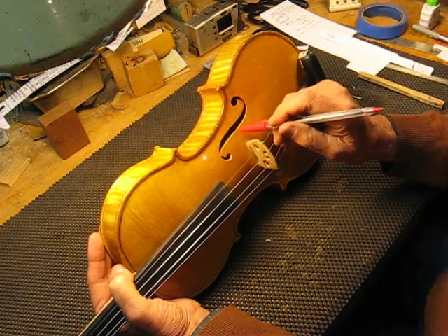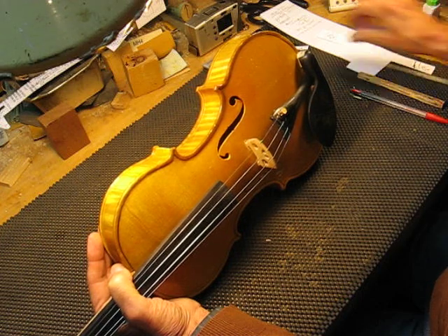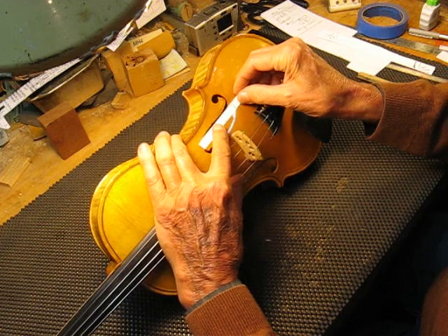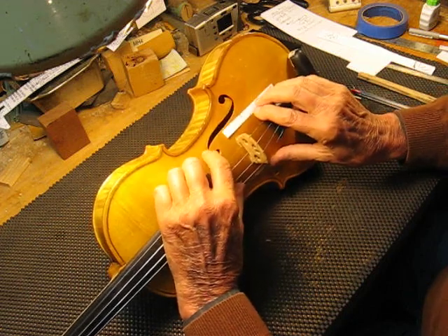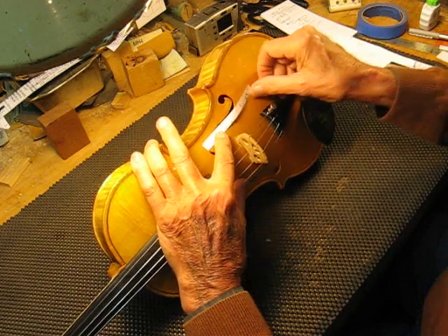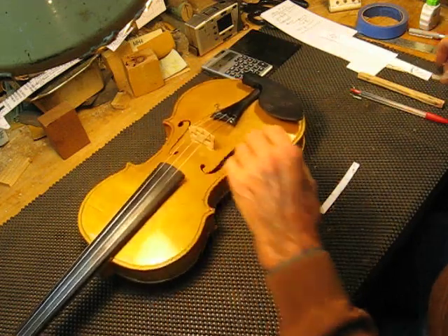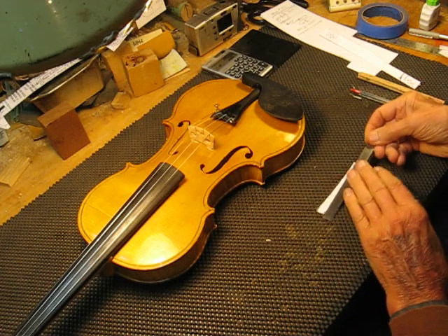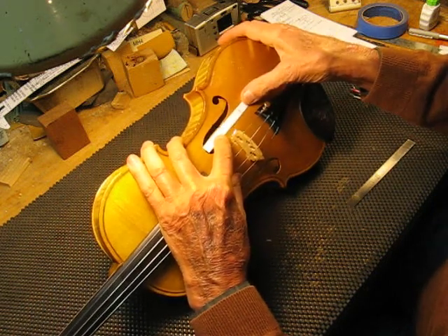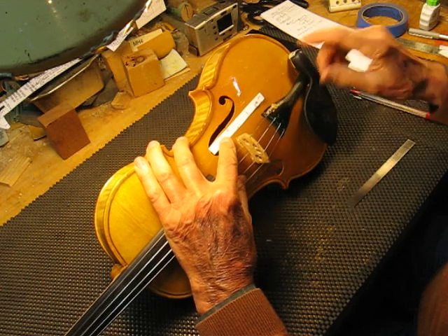If you ever wondered why that particular notch is there and not somewhere else — and in case you don't know where it is and want to put it where it belongs — you need to take a piece of paper and line it up with the upper peaks on each side. Lay it across, then measure down to where the peak comes down, and measure it, divide by two, mark that, and put it back on the violin.